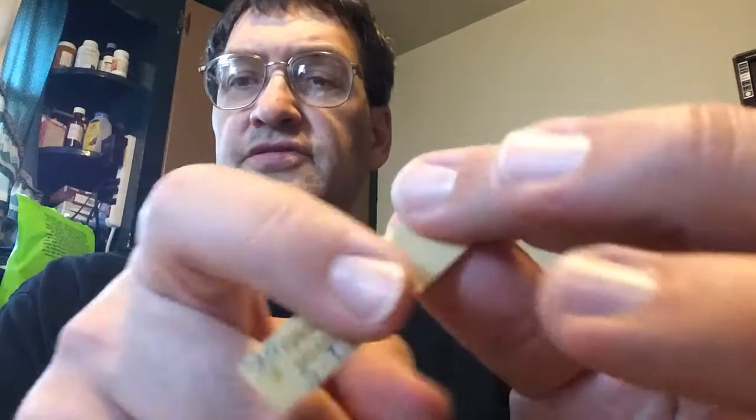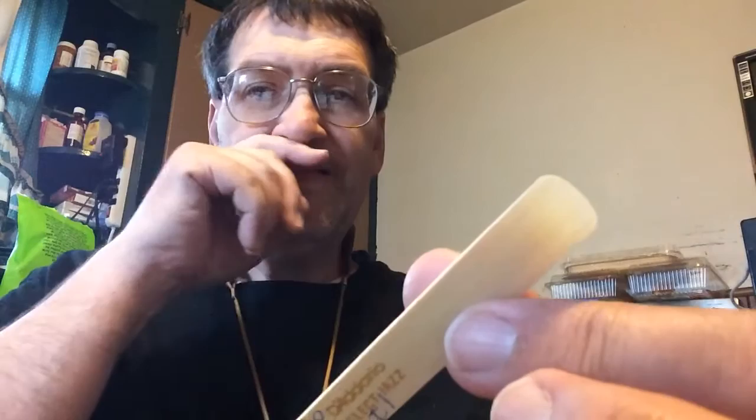The point is, if the letters are sticking out on top of the reed, your reed is not sitting flat on the mouthpiece. So you have to decide what you're going to do.